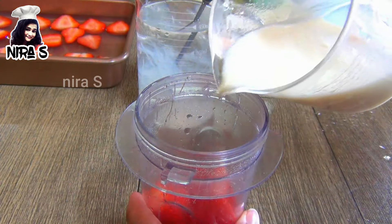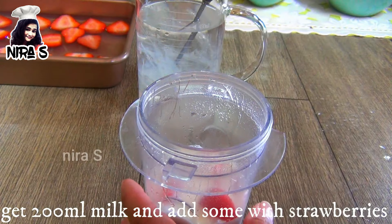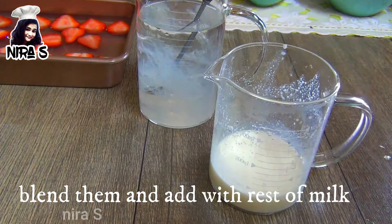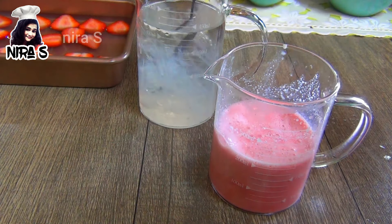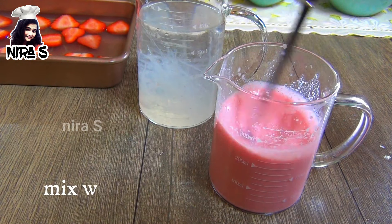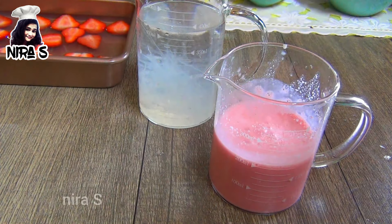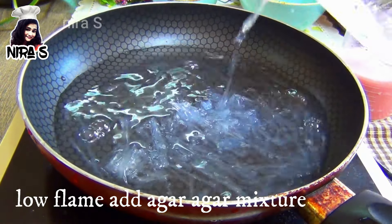Add fresh milk. I will grind it to 1 ml. Then I will grind it to a small dish and grind it in the pan.